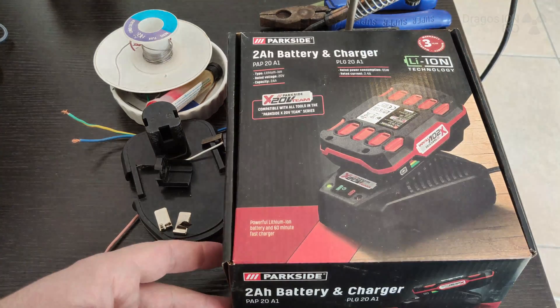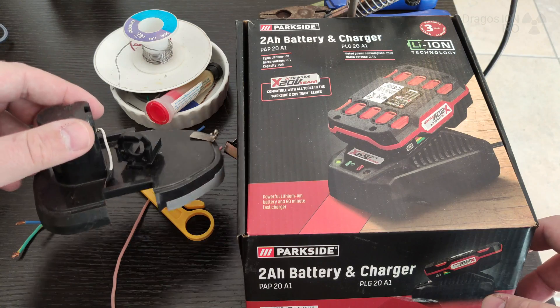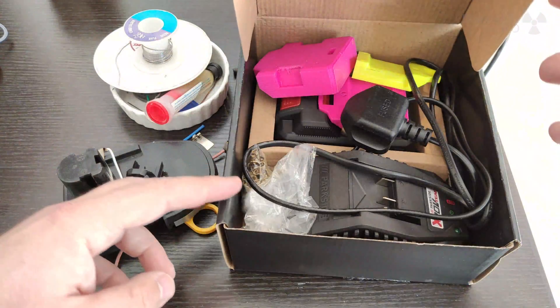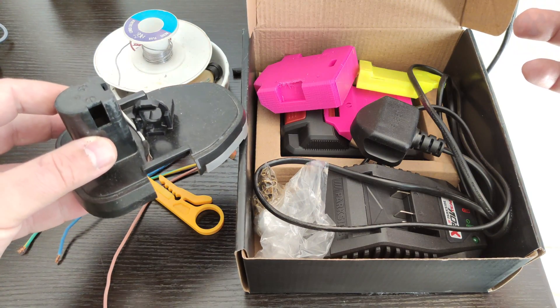So the first thing to have is a charger and battery from Parkside. Parkside is a brand made for Lidl supermarkets, cheap stores.